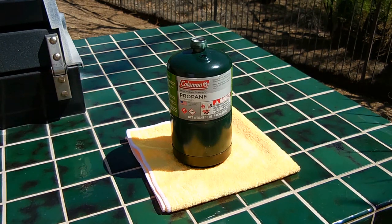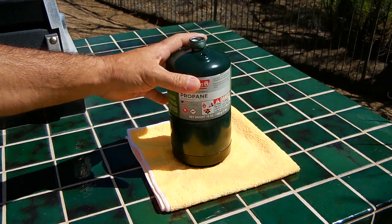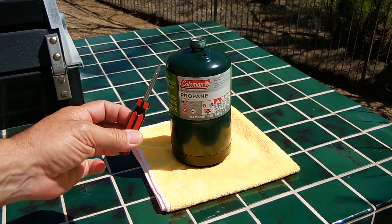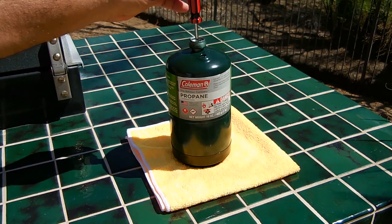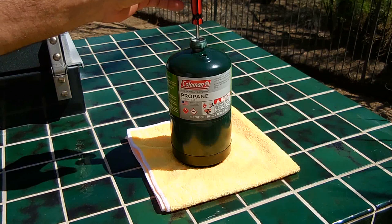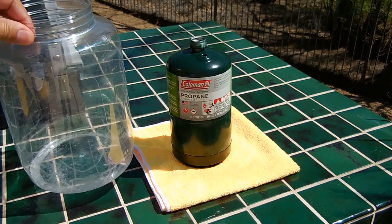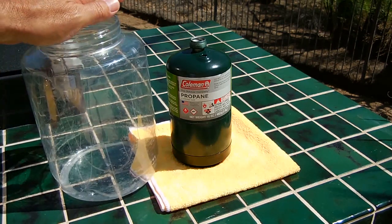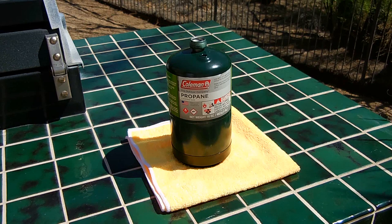To get the liquid out of the cylinder it's very simple. On the top of the cylinder there's a Schrader valve. You're going to need a valve core tool — it's designed to fit right inside the top and lock into the valve. You can use this on your vehicle's tires as well as many other valves including refrigeration. You'll also need a large container to collect the liquid propane, and it's a very good idea to wear gloves as well as a face shield in case any liquid propane splashes back.